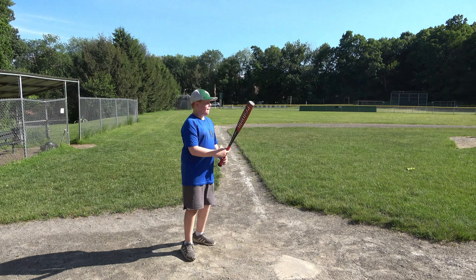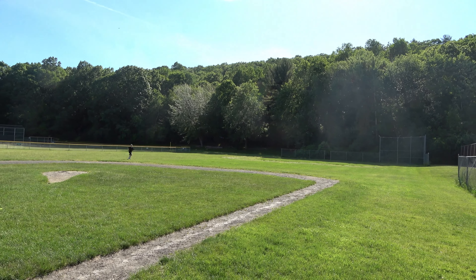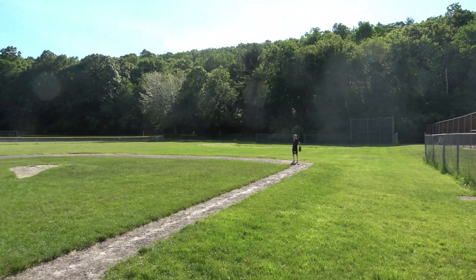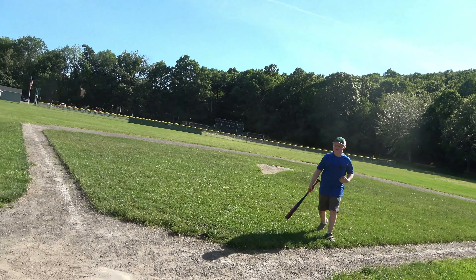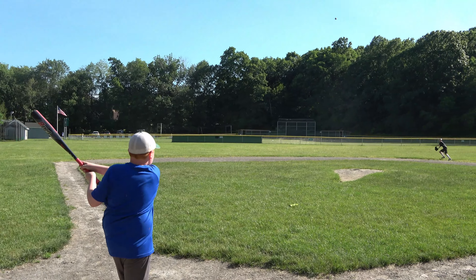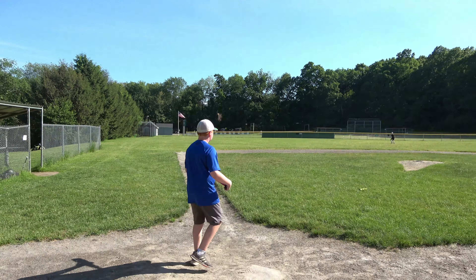Here we go — pitch one! This bat's pretty heavy. Gone forever! There it goes! Pitch number two. It's pretty solid contact. I got it on top of it a little bit — I got it on the handle.